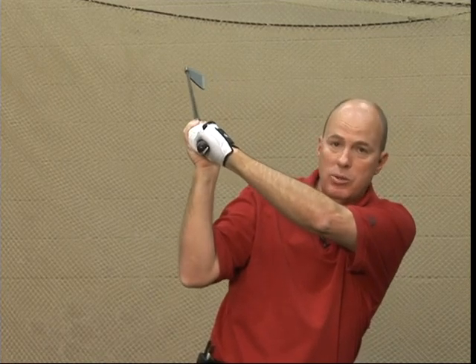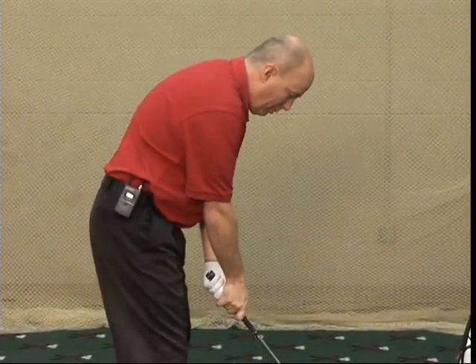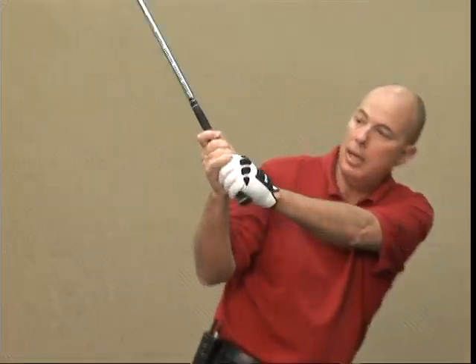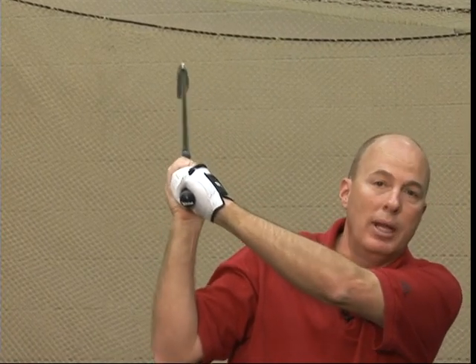But I'm going to take a different grip and show you. So when I take a very weak grip, as we learned earlier in one of the segments, as I take the club back, you can see it opens it up. And then at the top of the swing, you can see the clubface is open, which is going to make me hit to the right.